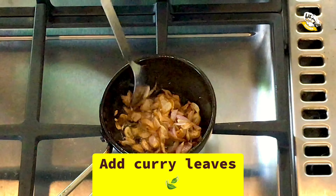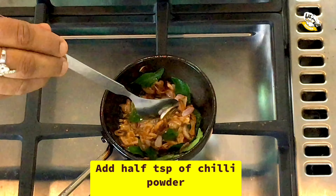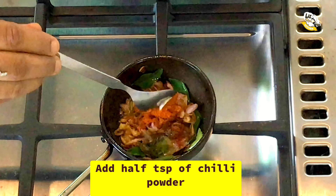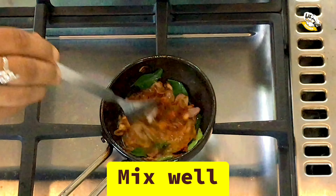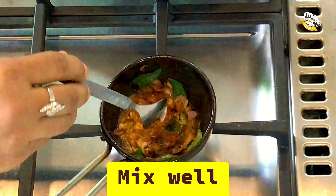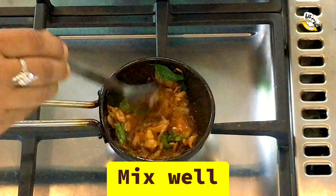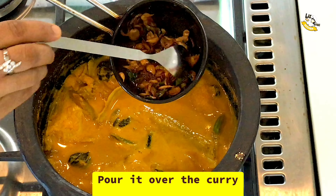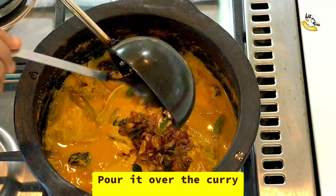We will give the flavor of the flavor. Now, we will add 10 teaspoons of margarine. We will add the flavor of the flavor. Now, we will add the curry.